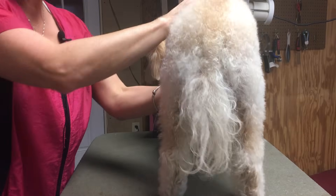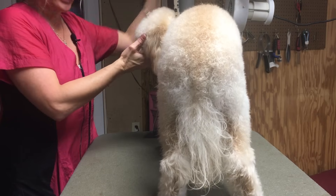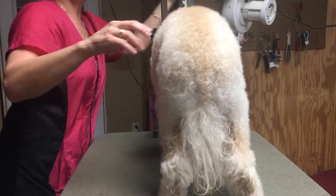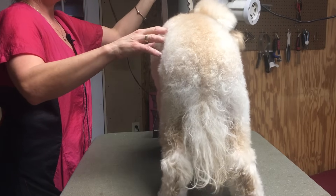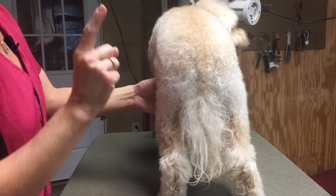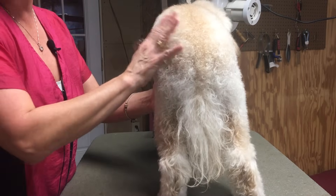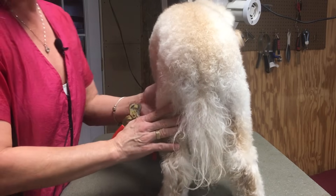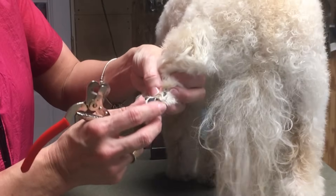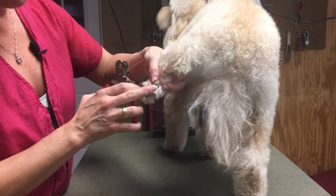Now that Charlie is thoroughly brushed out — although I do have the stand dryer on him and I have been fluffing his ears and head — I'm about to force dry him. But first I need to trim Charlie's nails. I like to trim nails after the bath because at that point the nail is not as brittle — it's got a little moisture in it, just a little easier to work with in my opinion.